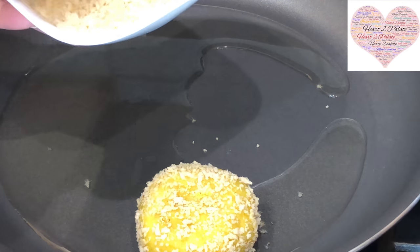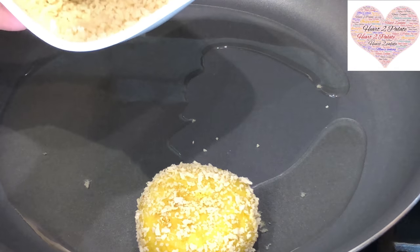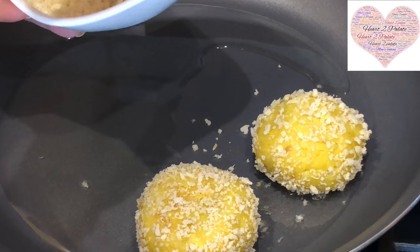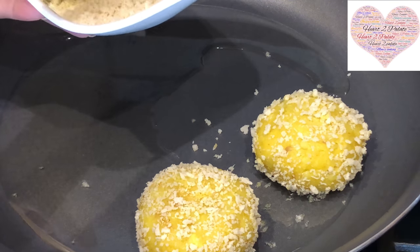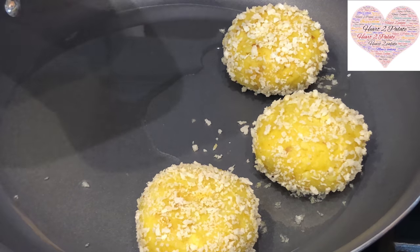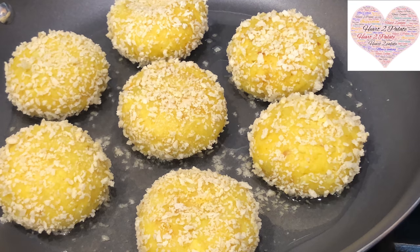Serve the Mattar patties with hot and sweet ketchup or kothimbir mirchi chutney. I made about 24 pieces of Mattar patties from that amount of potatoes I showed you — a decent size. Shallow fry on medium flame, about five to seven minutes on each side, and they should be ready.